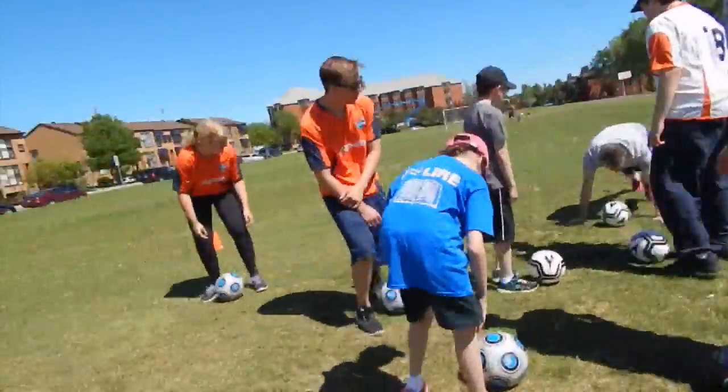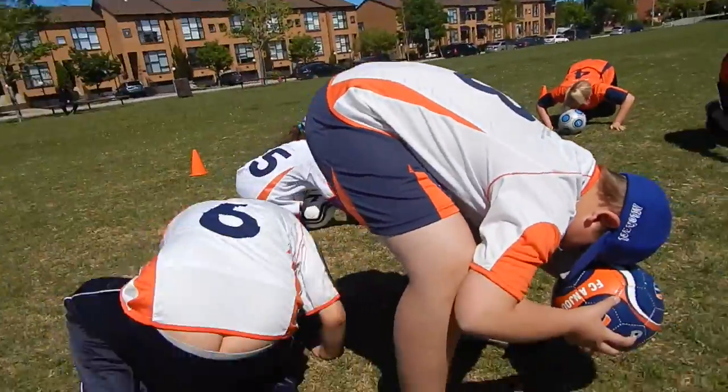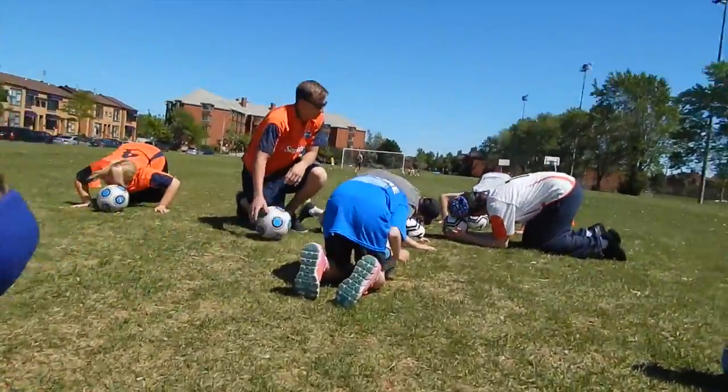Okay, head on the ball. Head on the ball, mister. Head on the ball. Head on the ball, Jester. Pick it up. I'm working in. Pick it up. Okay.